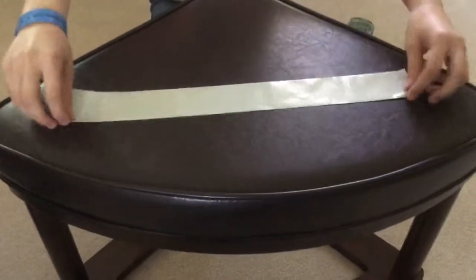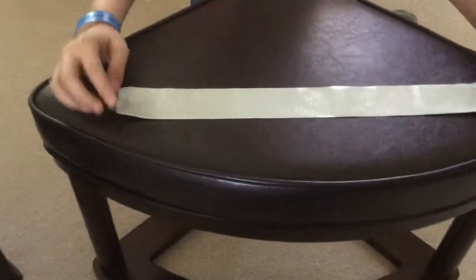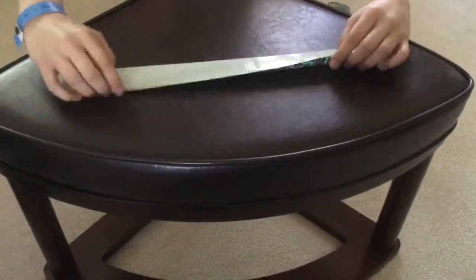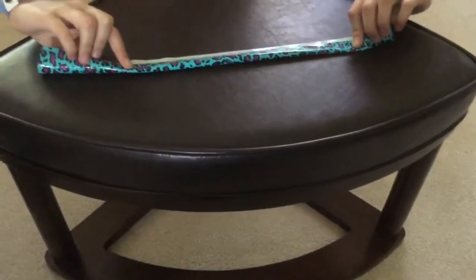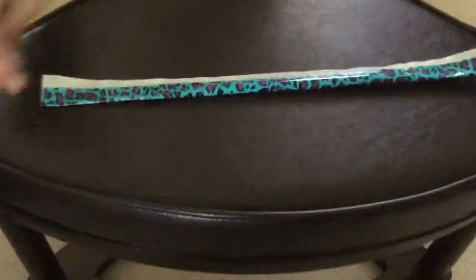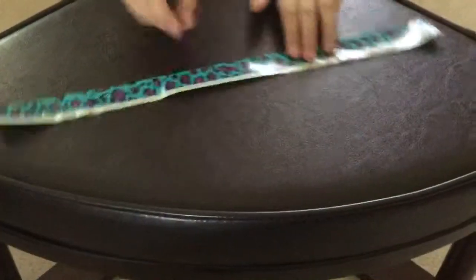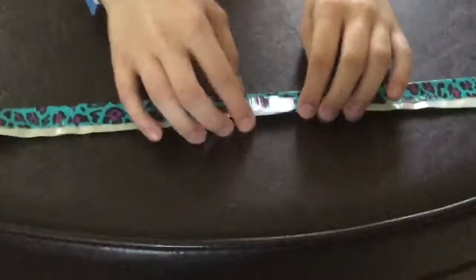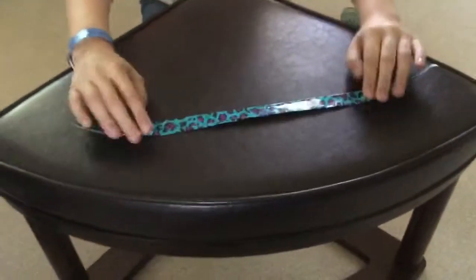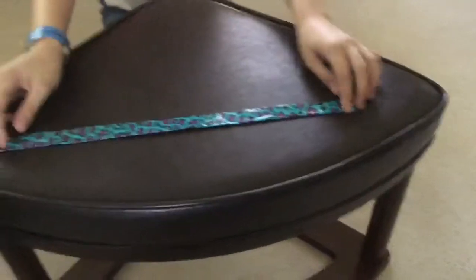Then you fold your duct tape. Doing this makes what's called duct tape fabric. So you fold over your duct tape strand, and you want to have a little bit of duct tape showing at the end so that you can fold it over and still have a nice end. So then the fabric looks like this.